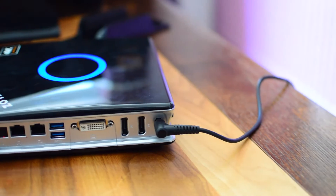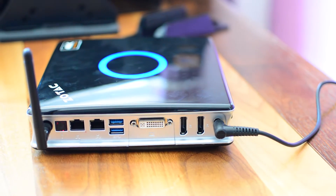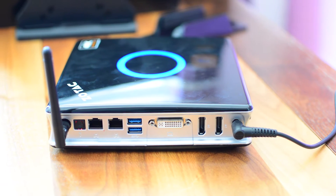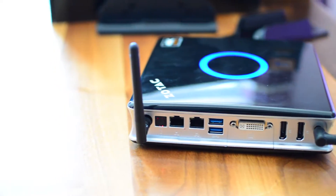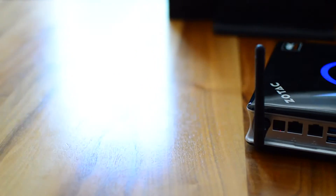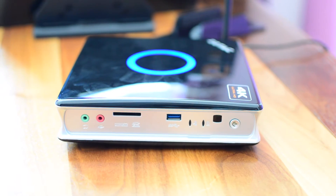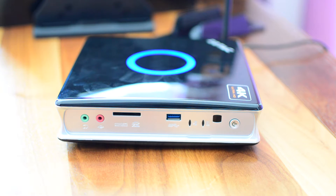Taking a look at the rear I/O of the Z-Box from left to right, we have the antenna port, optical audio, dual gigabit LAN, two USB 3.0 SuperSpeed ports, a DVI-I out, two full-sized DisplayPorts, and the power in. The DVI to HDMI adapter will be very useful here. DisplayPort still isn't widespread among many consumer products, so you'll likely want to use an adapter to get an HDMI connection. We'd have liked to have seen adapters for the full-size DisplayPorts included, as this is going to add to the cost for users wanting a multi-monitor setup — again, just a minor complaint.